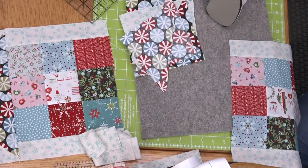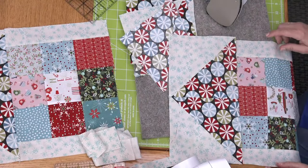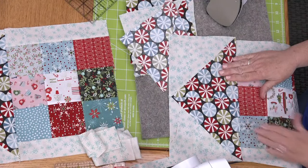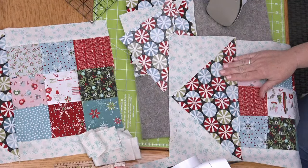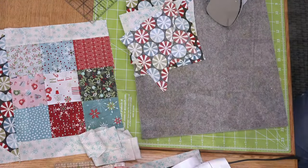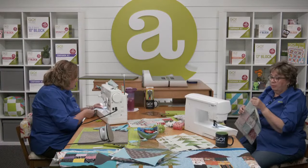Look at how quickly this is all coming together — these houses are super, super quick to put together. So now we're ready to go ahead and put the roof on — raise the roof! You'll sew the roof to the nine patch.